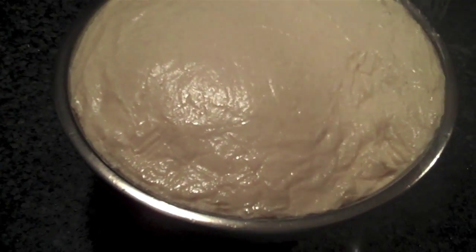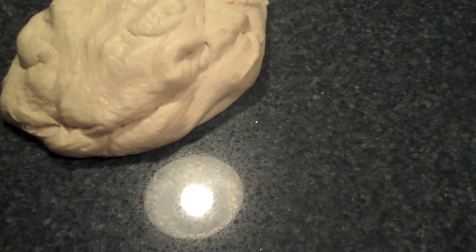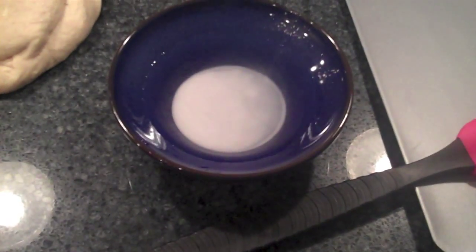After it's risen for about an hour, I pull off the cellophane. I just need to punch it down a little bit and some of the air will deflate out of it — you can see it deflates pretty quickly. That's totally okay, that's what you want. Here's what the dough looks like after rising for an hour. Now it's time to shape our pretzels.